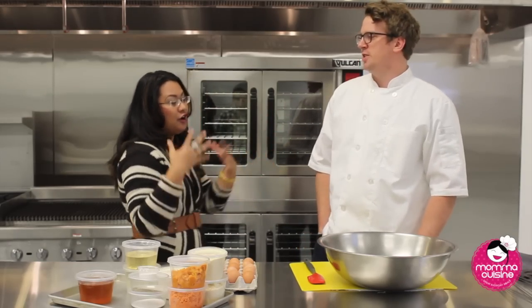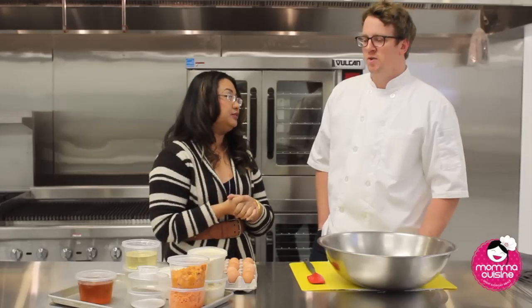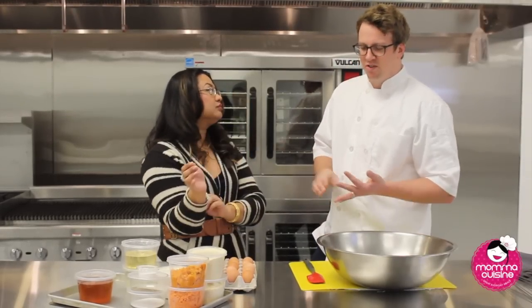Tell us about paleo, for those who maybe don't understand or don't eat that way. So the paleo diet is really about removing grains from your diet as well as dairy.